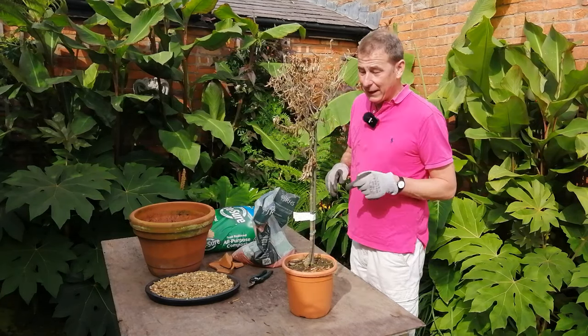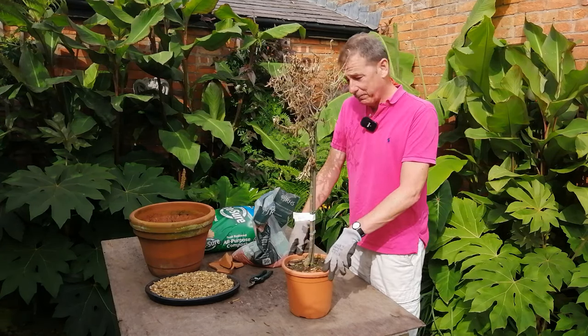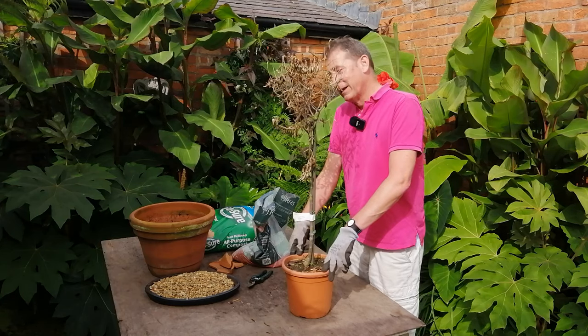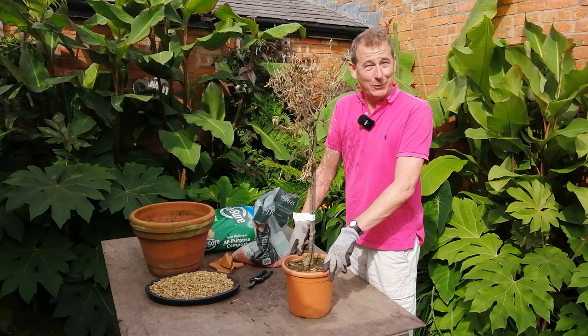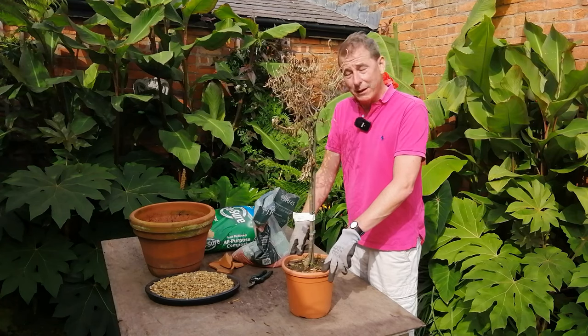I'll tell you now that I spent the grand total of £2.50 on this tree. I bought it from Aldi — it was the last one on the shelf and they knocked quite a bit off the price, so I got it for £2.50.